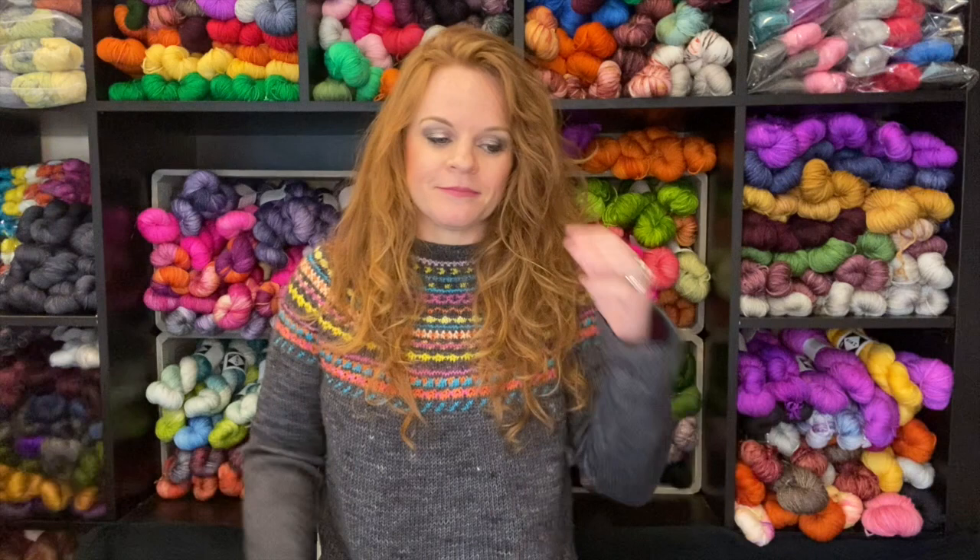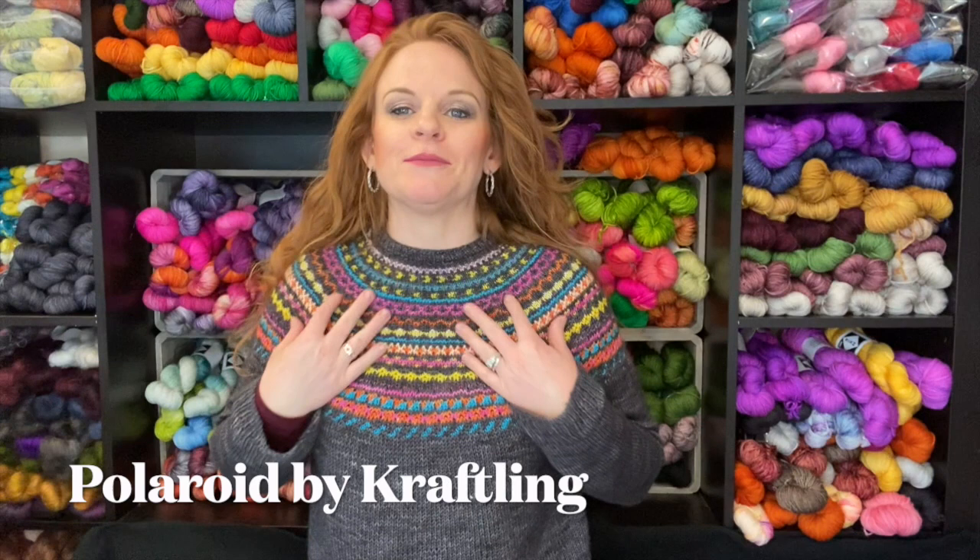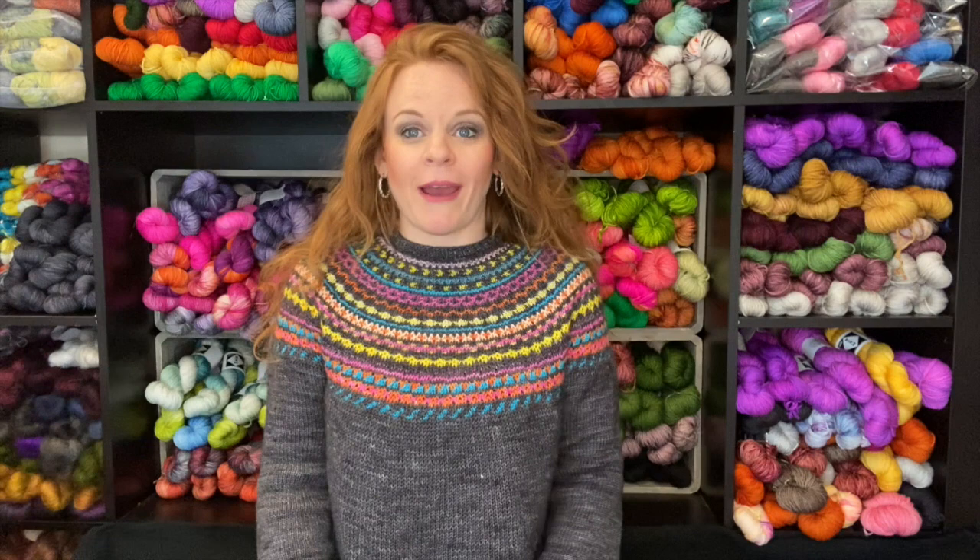Let's start with what I'm wearing — that makes logical sense, right? The moment I really start diving in, the dog starts crying. I have the worst co-workers. I am wearing my Polaroid sweater. This is a colorwork top-down yoke sweater designed by Jolene Craft of Craftling. This is knit with my own hand-dyed yarn.